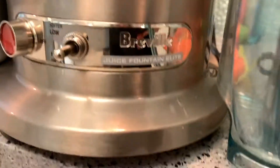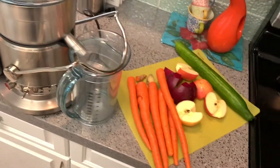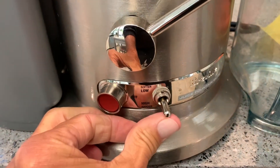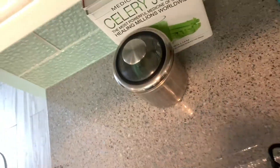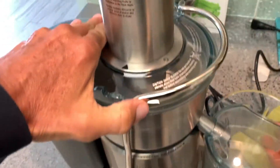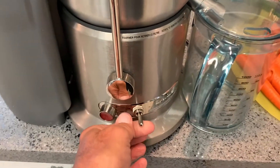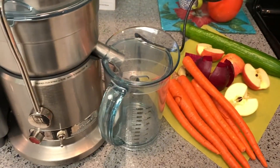It is called a Breville Juice Fountain Elite and it murders this thing — you could juice a rock. All right, you got to turn it on before you put anything in it. Oh, but it'd probably be good if I plugged it in first. You got to put this thing up otherwise it won't work, it won't turn on. First we're going to turn this on. There we go, it's running. Now you can put your vegetables in.